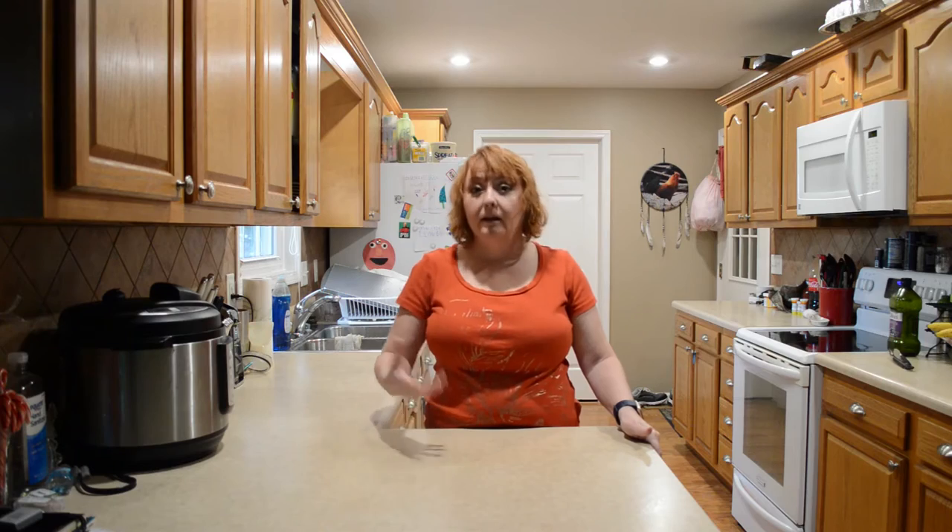My oven has reached 375, so I'm going to put my pork steaks in. Since oven temperatures do vary from oven to oven, your time may be a little different from mine. Generally speaking, I usually cook them for about 25 to 30 minutes on one side, then flip them over and brown a little bit more on the other side for about 10 minutes.